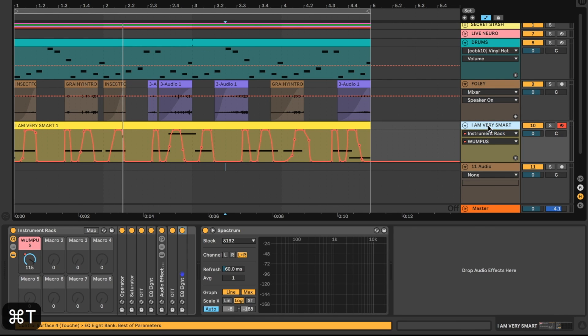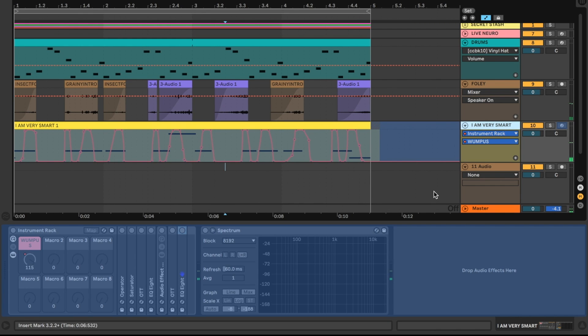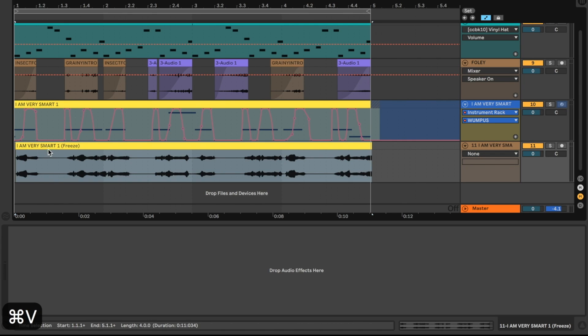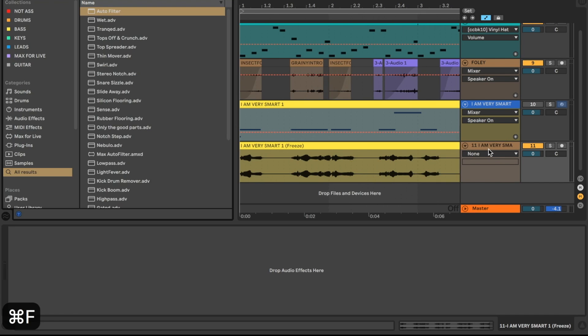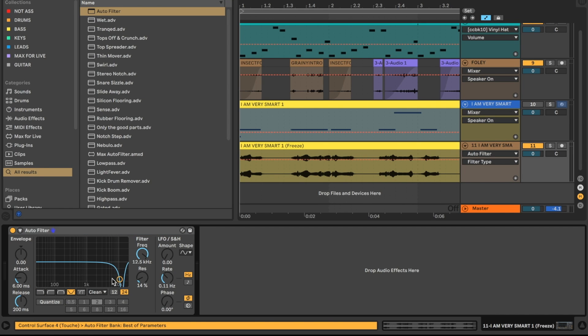Once we're happy with the wampus performance, we're going to right-click on the track and hit Freeze, which converts the MIDI track into audio. We can then copy that down to a new audio track. The reason we're bouncing to audio is that you get a nice waveform, it's easier on your CPU, and it's much easier to chop up and combine with other neuro basses later.